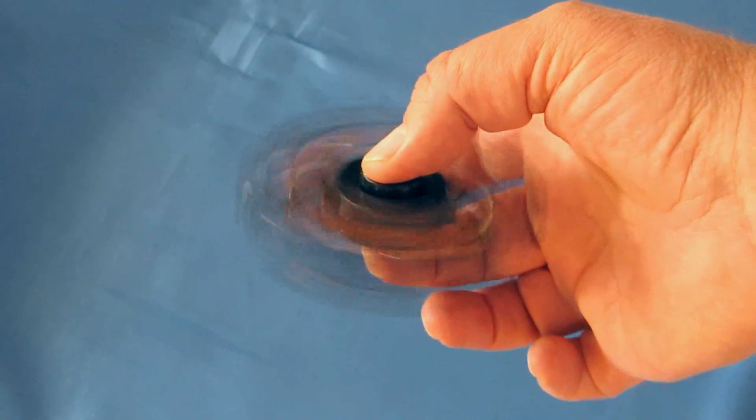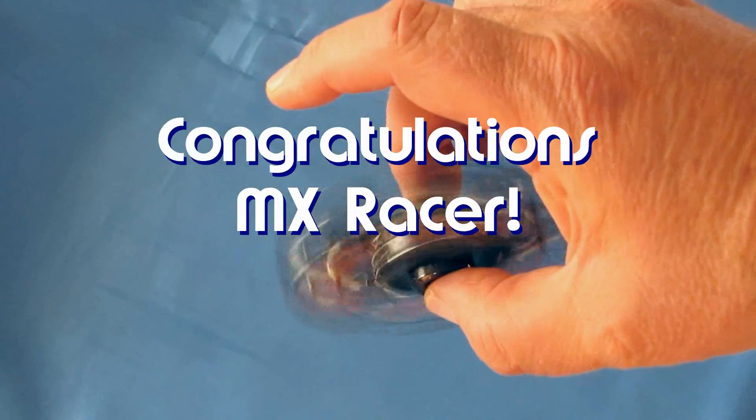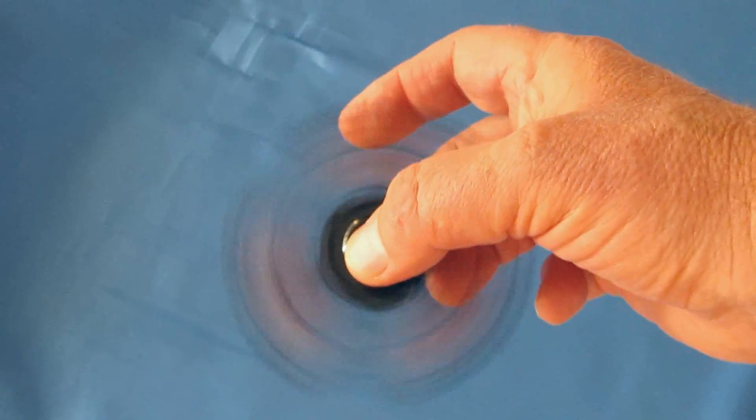Quadcopter 101 here, and today's shoutout goes to MX Racer. He was the first to say first in one of my recent videos and thus wins the shoutout. Congratulations MX Racer.